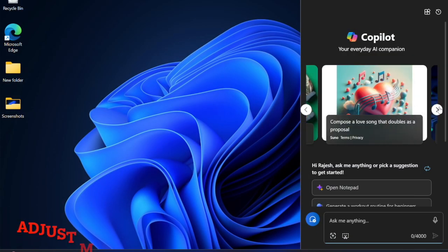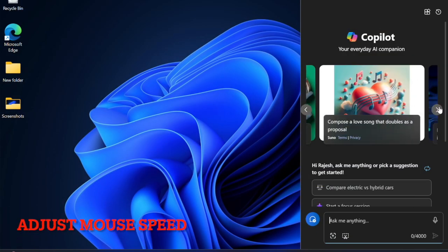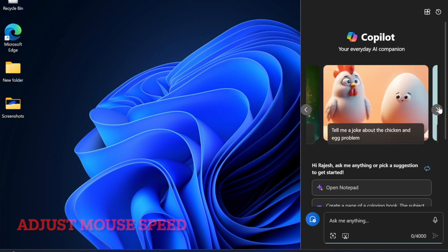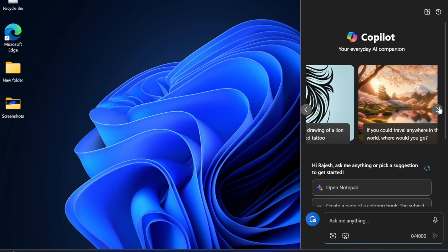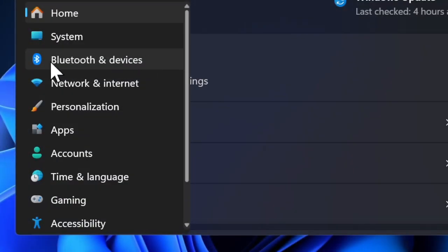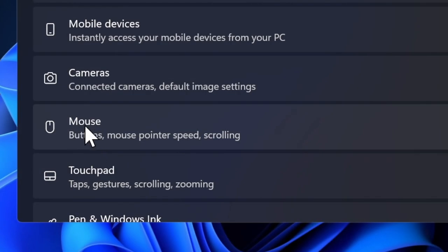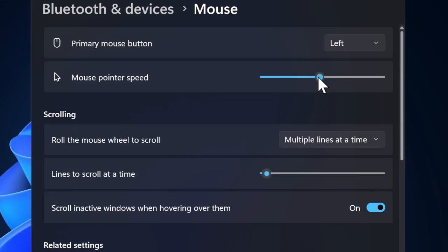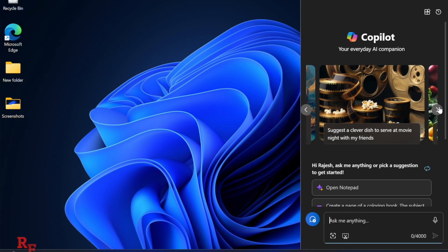I would also suggest you to adjust the speed of your mouse. If your mouse feels sluggish or moves rather slowly, adjusting its speed may help. Head into the Start button and choose the Settings app, then select Bluetooth and Devices, followed by the Mouse option. Head over to the Mouse Speed section and drag the slider left or right to fine-tune the speed of your mouse.